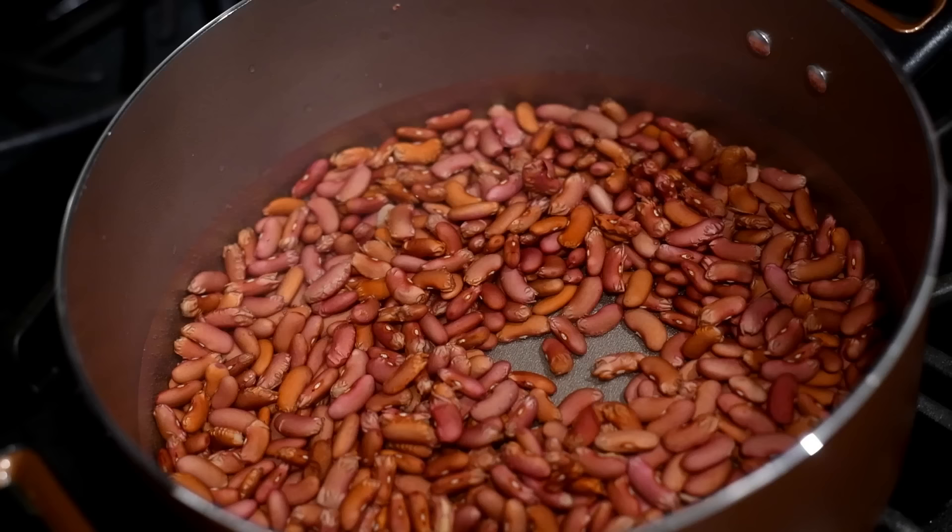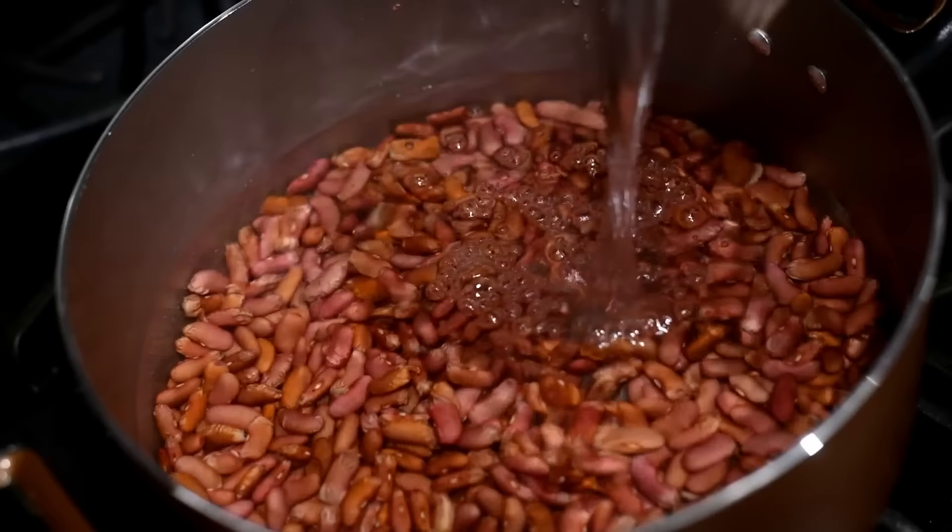In a previous tutorial, I already showed you guys how to store and rinse red beans, or beans in general. I'll link that down below if you need that. But we're going to do a quick soak.